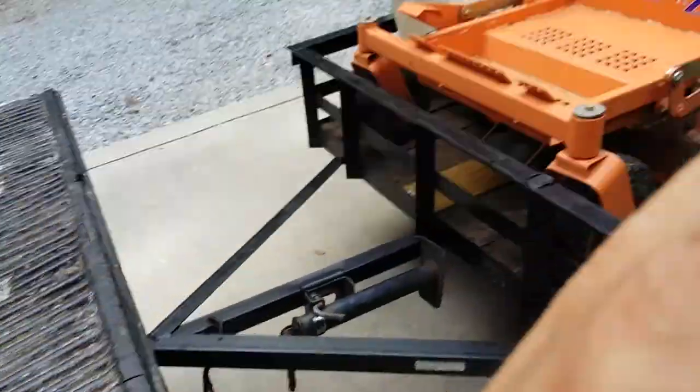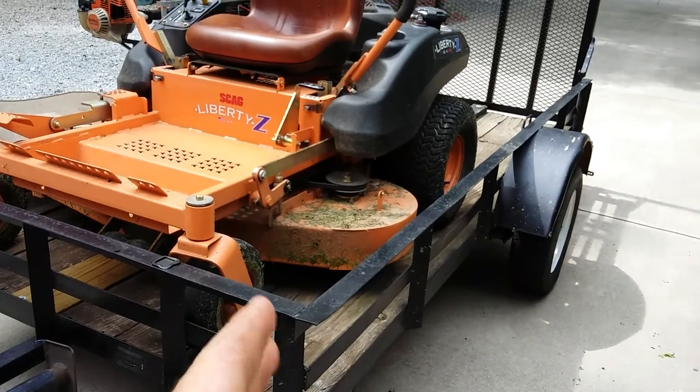What's up guys, real quick. I wanted to show you a new to me little trailer that I got. Here it is, it's a 5 by 10.